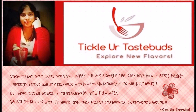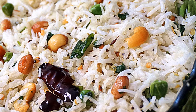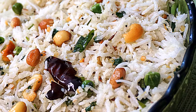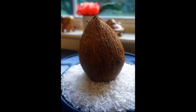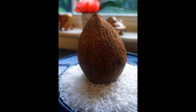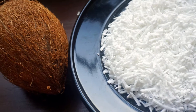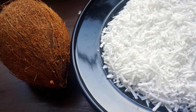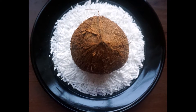Hi guys, this is Gayatri, welcome to Tickle Your Taste Buds. In this video I would like to show you the making process of coconut rice, a very popular dish found in many cultures across the world. Besides all its deliciousness and sweetness, coconut has many health benefits, and at the same time it's not advisable to intake too much coconut per day. I have listed some of the benefits and considerations at the end of this video.